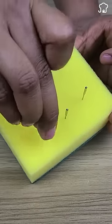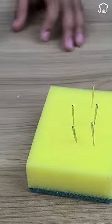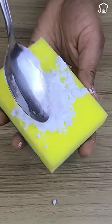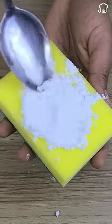Tip 2: You can avoid losing needles and pins by using the sponge to keep them. Tip 3: If you add a tablespoon of baking soda to the sponge and place it in the refrigerator, it will remove bad smells.